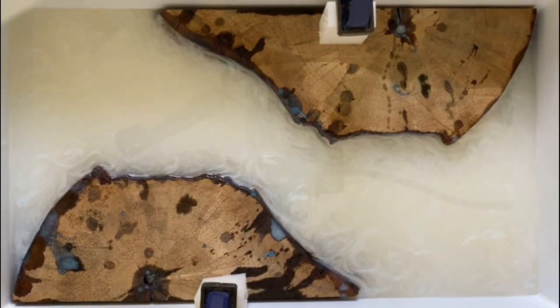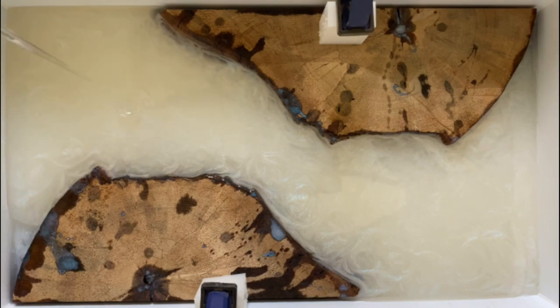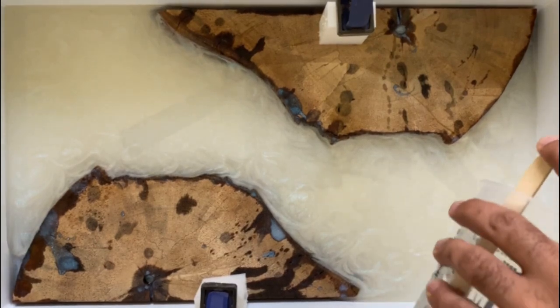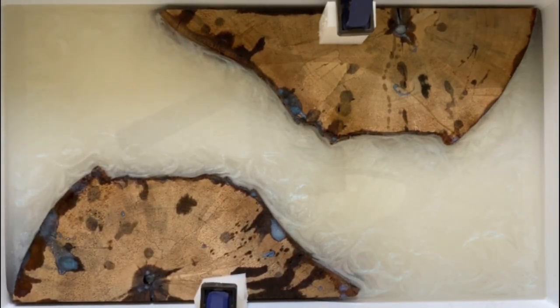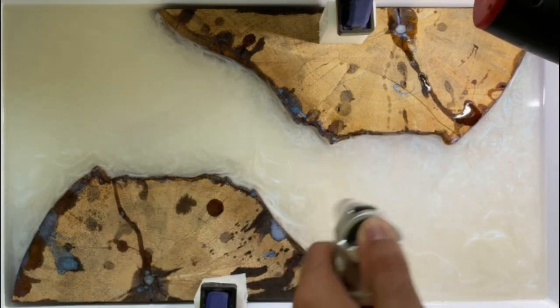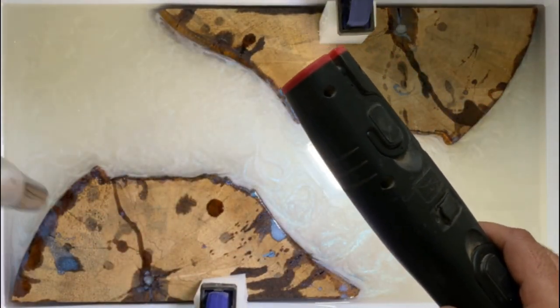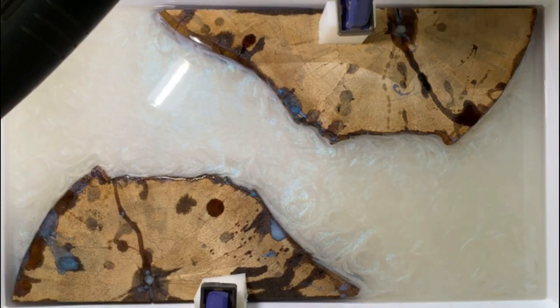We're going back to the Clearfast for the top layer — same two-to-one mixture ratio, poured 100% clear as-is. This builds another layer of depth so you can really see the edges of the lumber and the places where that heavily pigmented epoxy caught and clung to those edges. There's nothing fancy about this step. I mixed up about 24 ounces of Clearfast — that's 16 ounces of Part A to eight ounces of Part B — then just poured it right on top. I'm back with my flashlight and torch to capture any bubbles.